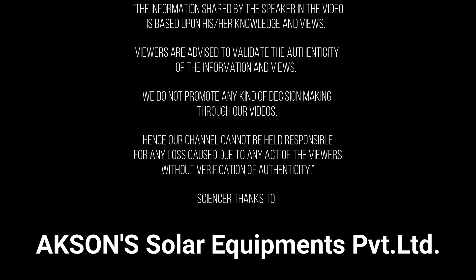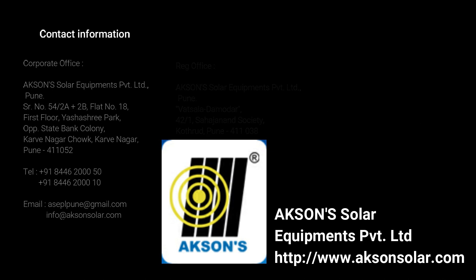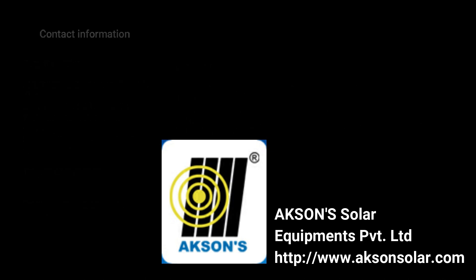Friends, hope you liked the video. Do share this information with others and don't forget to subscribe to the channel, as we will be bringing more information on solar products, their developments, and government policies related to them. Solar industry experts are also coming on this channel to share their knowledge and experience. We would like to thank Action Solar for supporting us in making this informative video on solar water heaters. Contact details for Action Solar are on the screen and in the description of this video.